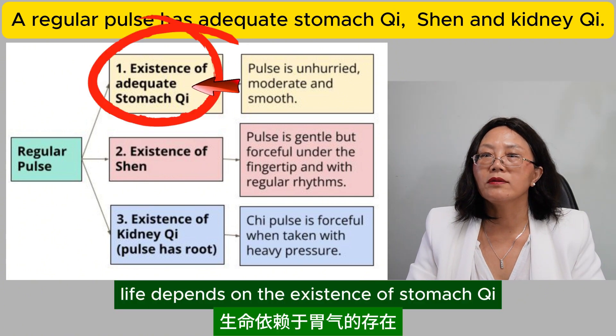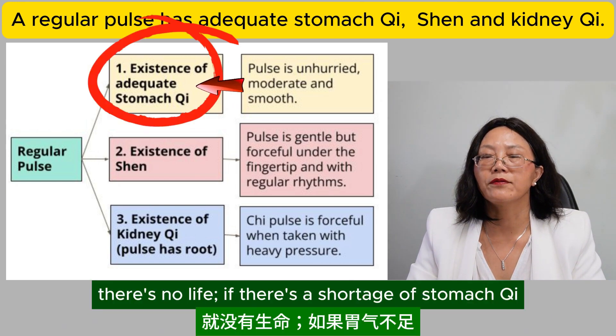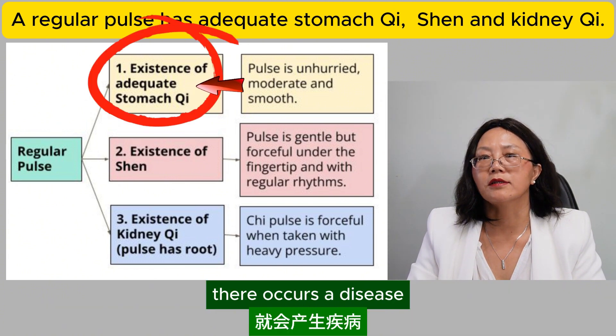Life depends on the existence of stomach qi. If there is no stomach qi, there is no life. If there is a shortage of stomach qi, there occurs a disease.